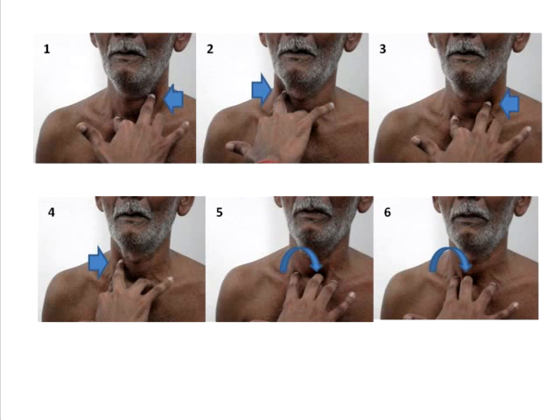Step two is to palpate symmetrically on the right side. When you insert your finger between the trachea and the sternocleidomastoid in normal healthy individuals, you will feel a resistance. If this resistance appears increased on one side and the symmetrically opposite side shows decreased resistance or gives way, it indicates that the trachea has deviated to the side where you are appreciating the increased resistance.